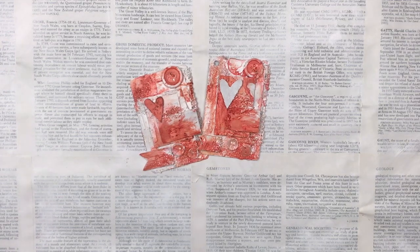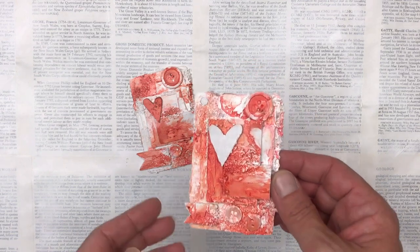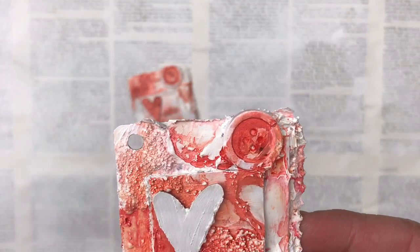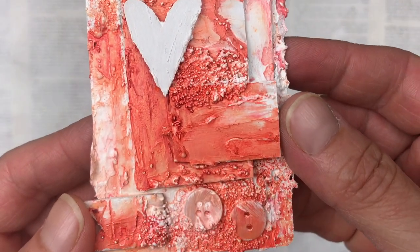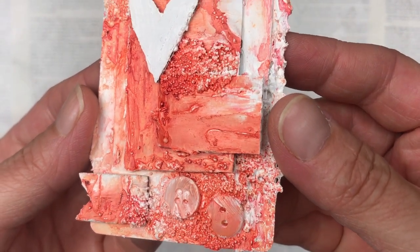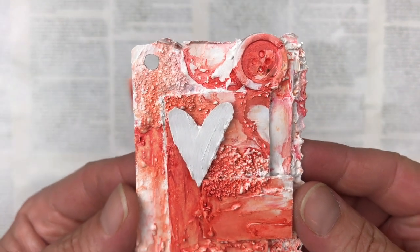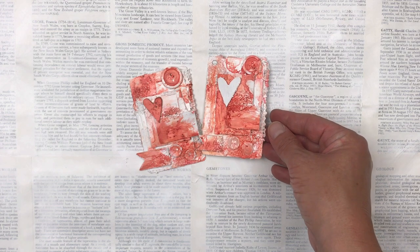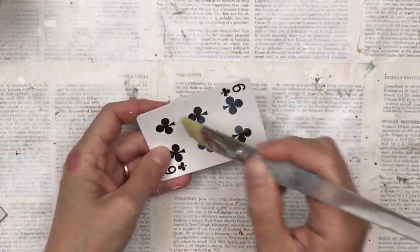Hello, my crafty friends! Welcome to card number 19 in my full deck challenge. This card is jam-packed with texture — if you know me, I'm a bit of a texture junkie, so this one was super fun to make. The reason I have two is because the first one, on the left with the orange heart, I forgot to turn on the video while making it, so I had to make a second one. This is how I made it.